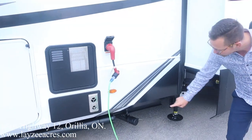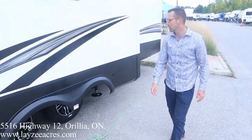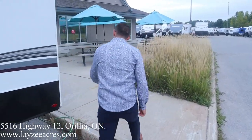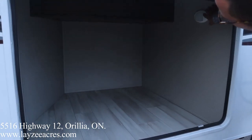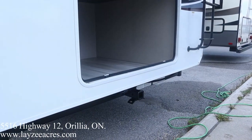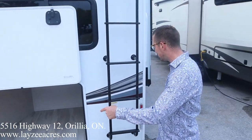Sewer drain down there. Sewer hose holder to the left. Coming on the back side, we've got some great storage here at the back as well, even though we have the outside kitchen — great spacing through here, nice and tall. We got a motion sensor light in there as well. We have a rear class three receiver, good for 300 pounds tongue weight and 3,000 pounds towing, with four-way wiring right there at the back.